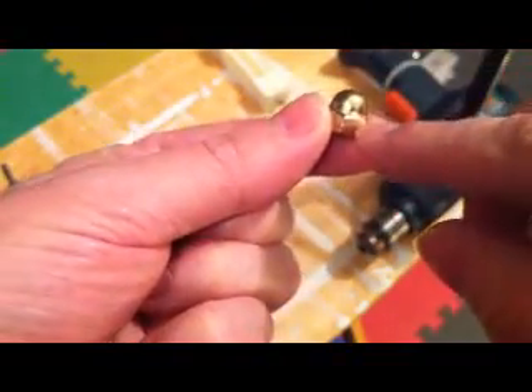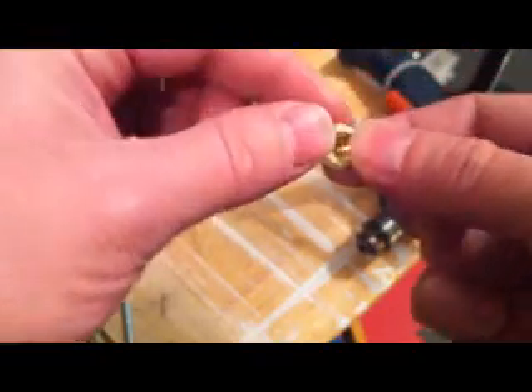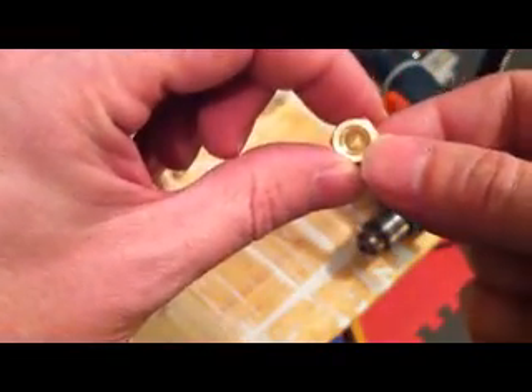There are two kinds of acorn nuts you can purchase. One kind is a brass plated nut with a sheet metal dome welded to it, and the other is a piece of brass that has the entire acorn nut shape machined out of it. You can tell the difference by looking at the edge — there's a very slight lip where the metal is welded to the nut. You can also look in and see a much larger cavity with a hole that is a lot deeper than the fully machined acorn nut.